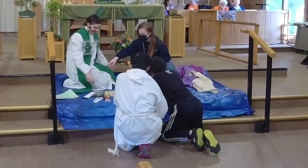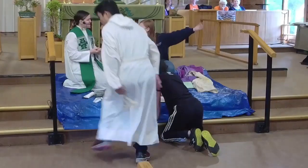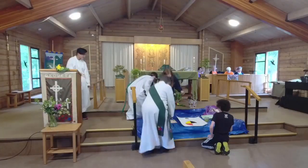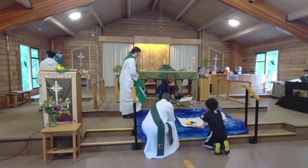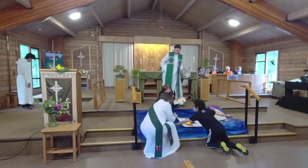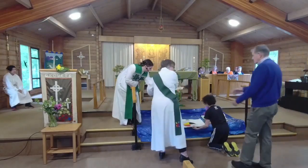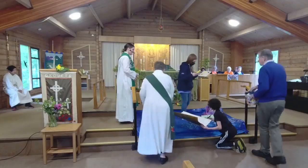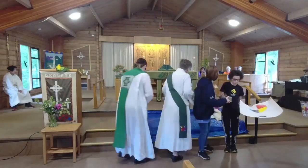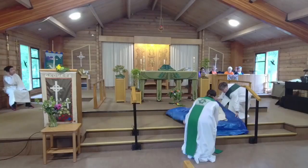You did an awesome job! Should we show the congregation? Why don't you bring it up at the time for communion and we'll hang it up. You can take this with you, and we'll sing you guys down to Sunday school. Thank you so much.